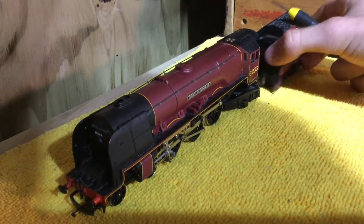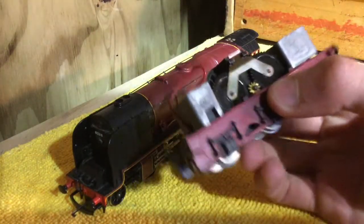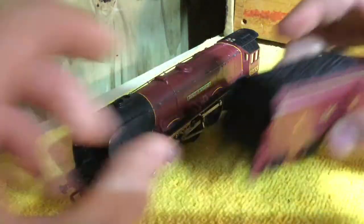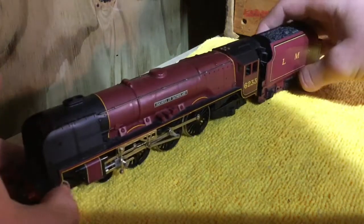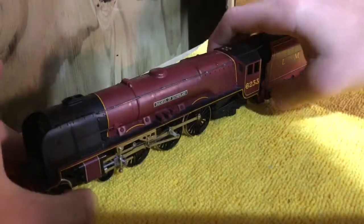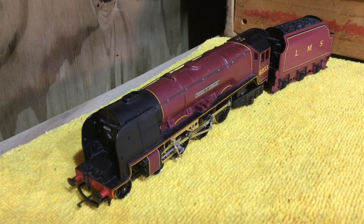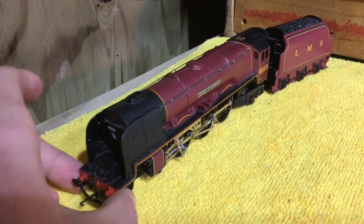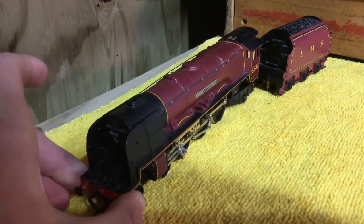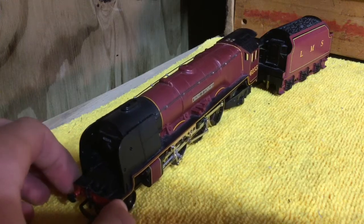As you can see, it's from the LMS railway, which stands for London Midland Scottish Railway. It's a very nice livery — probably not my favourite for the Coronation class, but it's still very nice. I don't really know what else to say on this. It does have removable smoke deflectors — it's got a few gimmicks. The smoke deflectors are very fiddly to put back on.